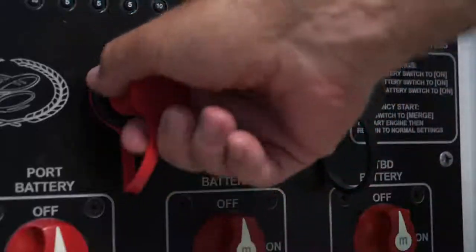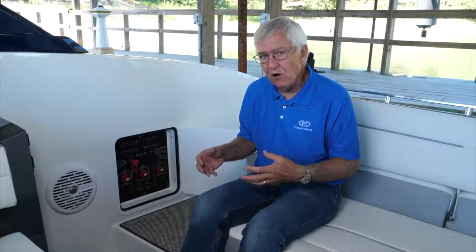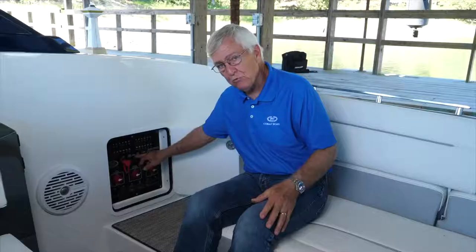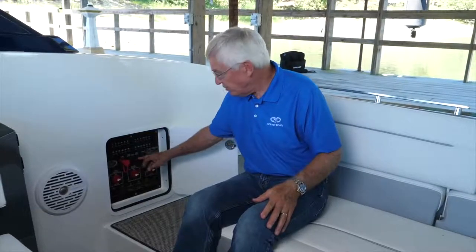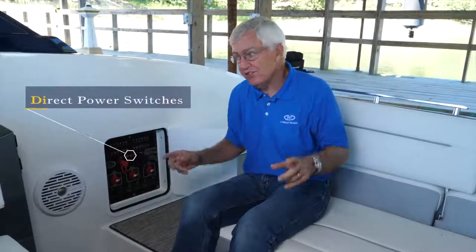If your batteries have gone dead, advise your Cobalt dealer so he can figure out what caused it. There are also three rocker on/off switches right here in the center between the jumper ports. Should you have a failure of your navigation lights at night and can't figure out why, you can turn them on with the center switch — it bypasses the boat's systems and puts power directly to the navigation lights so you can be seen by other boats. That's extremely important.